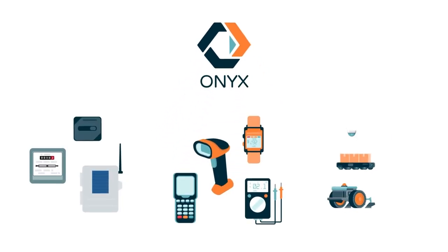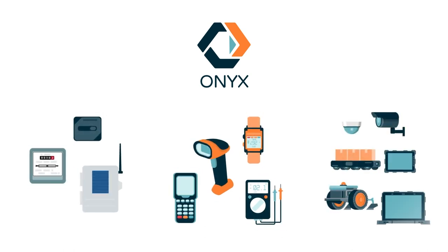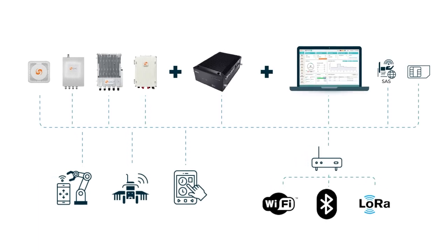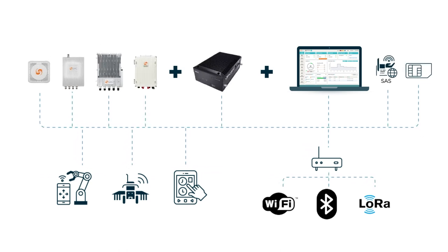So how does it work? Onyx harmonizes seamlessly with all your existing and future cellular, Wi-Fi, and Bluetooth devices. Our network hardware and software are deeply pre-integrated, enabling a myriad of connection methods from RAN, CORE, NMS, SEM, and SAS.